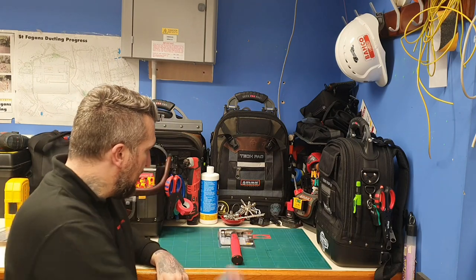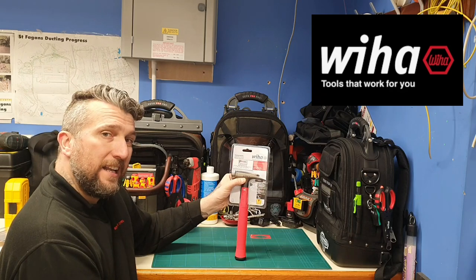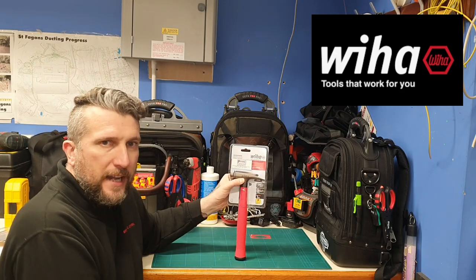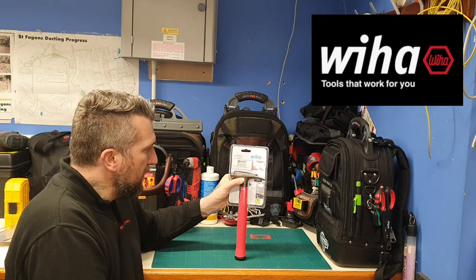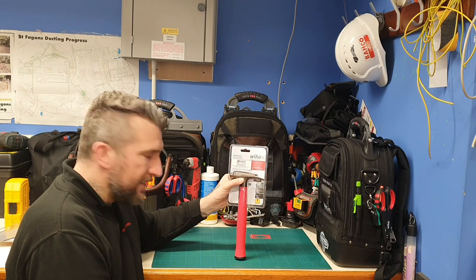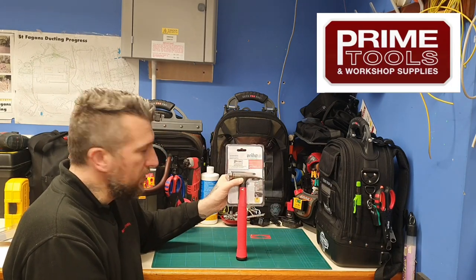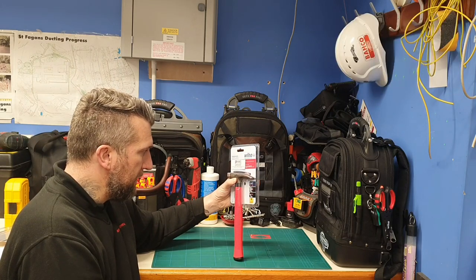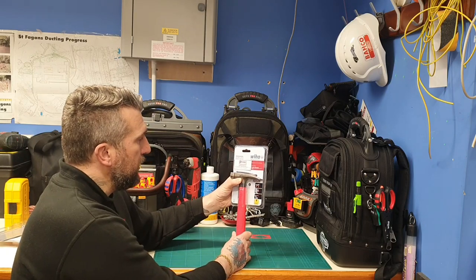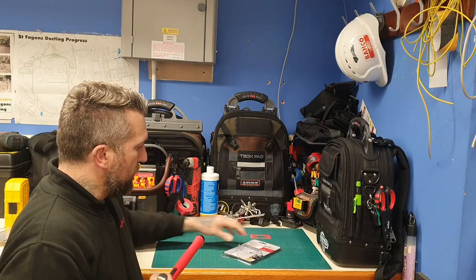Today we're gonna have a look at the Weha electricians hammer. I don't know how to do a review on a hammer, so please bear with me — it's heavy, you can hit things with it. Joking aside, it's a 300 gram hammer, 300 grams in weight.